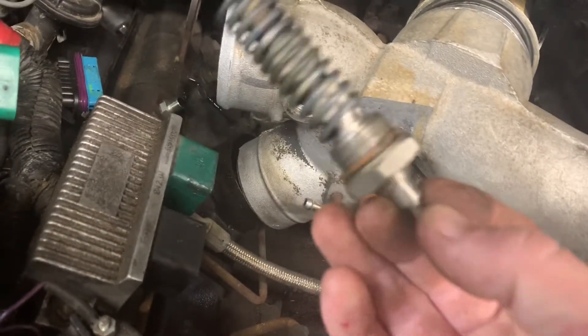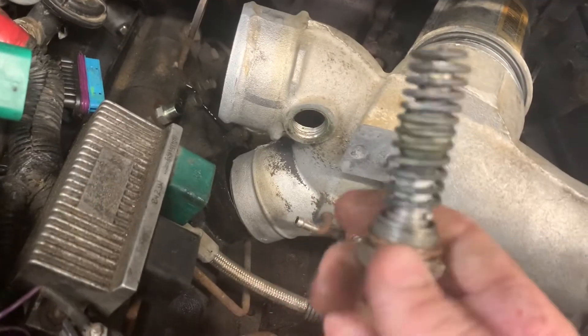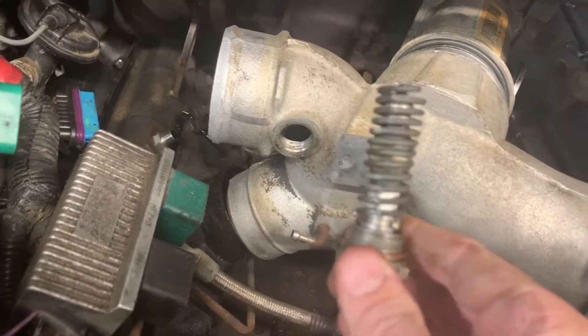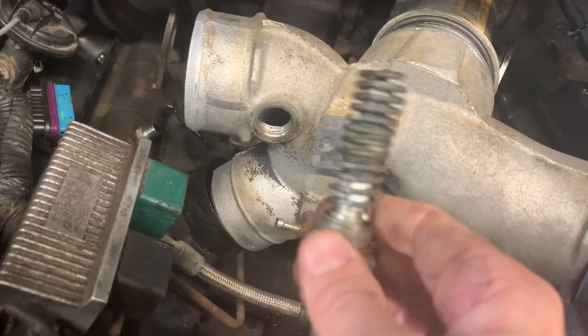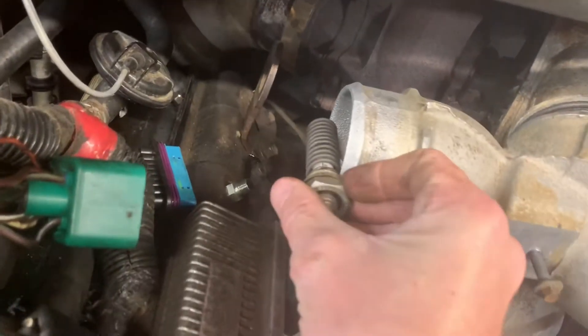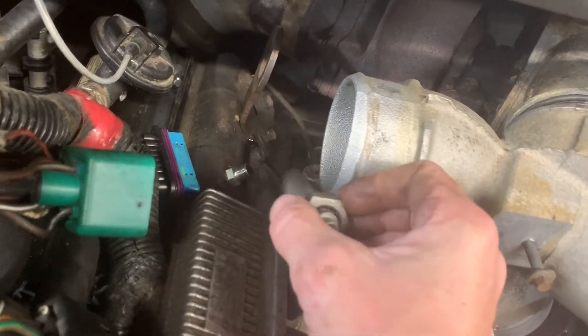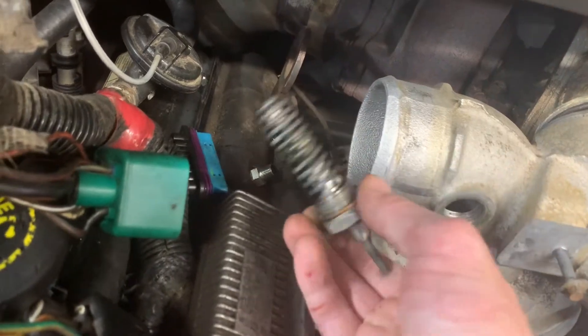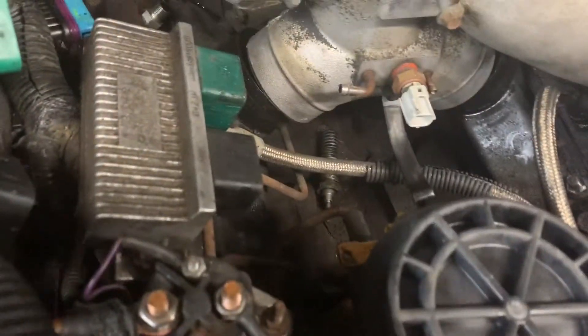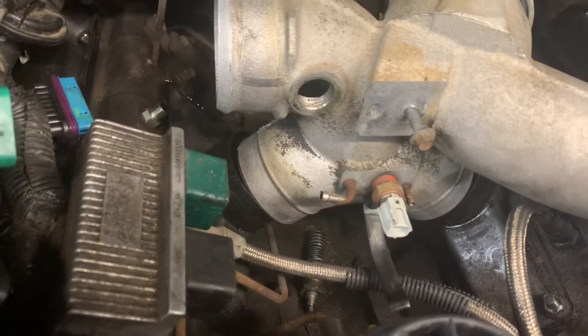I don't know about you guys, but in my opinion that's pretty big. I know it's not gonna cause a ton of restriction, but it's got to be causing at least, I don't know, 15% restriction based on the size of the intake tube. Check that out. So it's a good little mod to do.